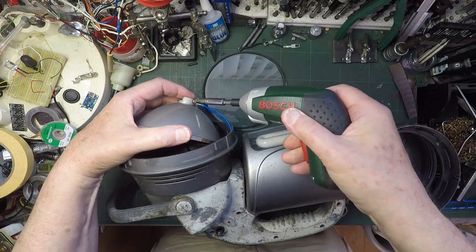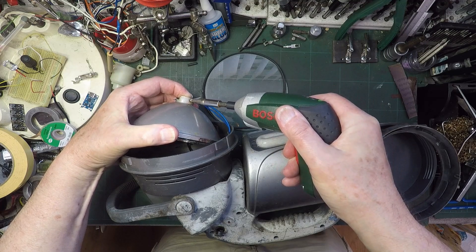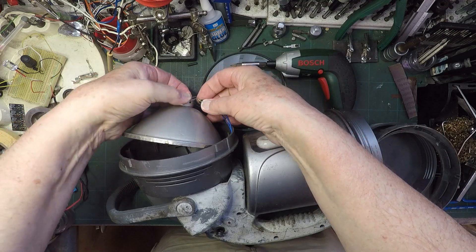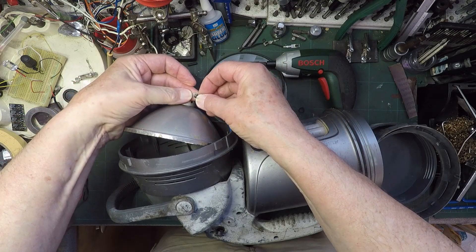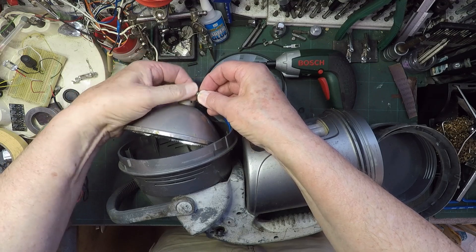Let's try the Bosch - go the other way. Is that a good enough fit? That does release it. Alright, Mr Bosch to the rescue. That can come off of there. We'll put that nut back on there so we don't lose it, if we can get it back on.